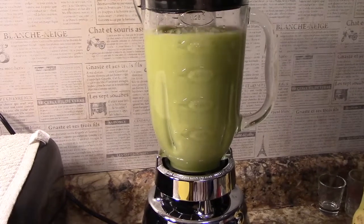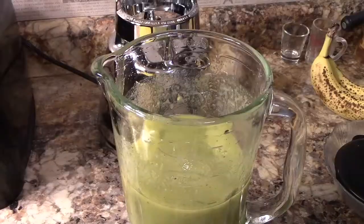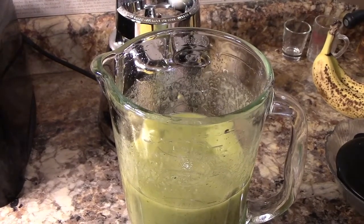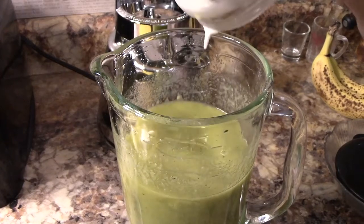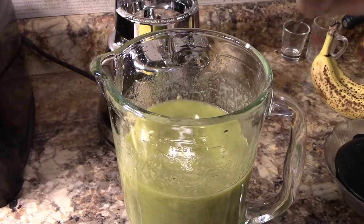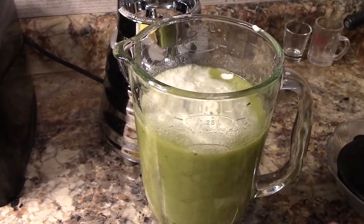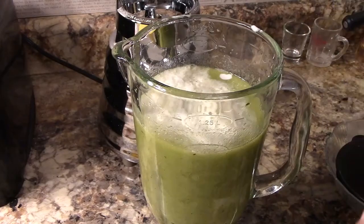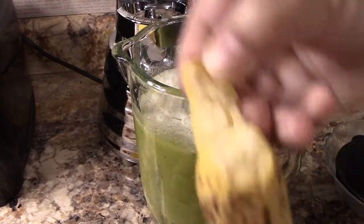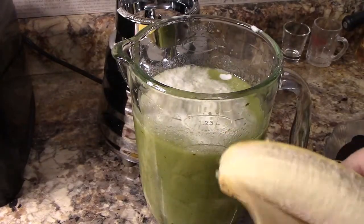Now that we have it blended up, I'm going to go ahead and add the coconut milk. I wanted to get every bit out, so I added a couple spoonfuls of water and shook the container — I didn't film it but you can kind of see it at the top. Now I'm going to take my bananas and add those.